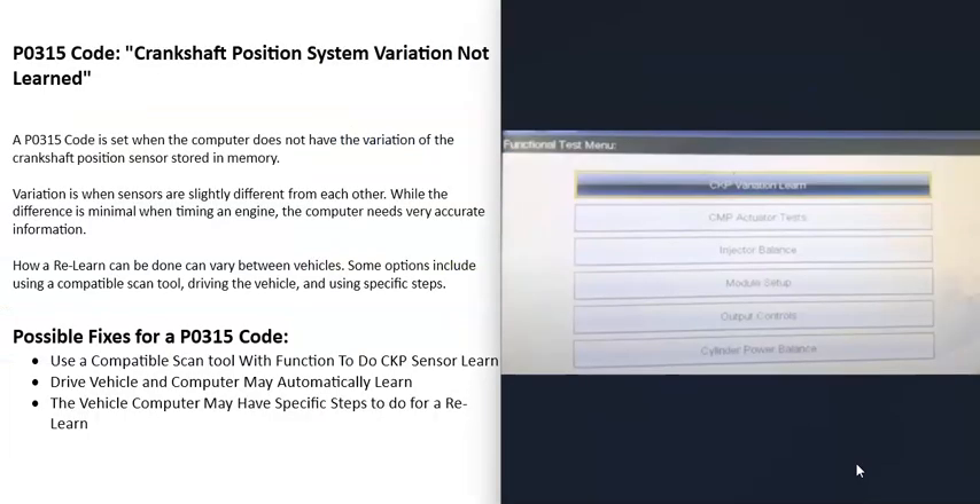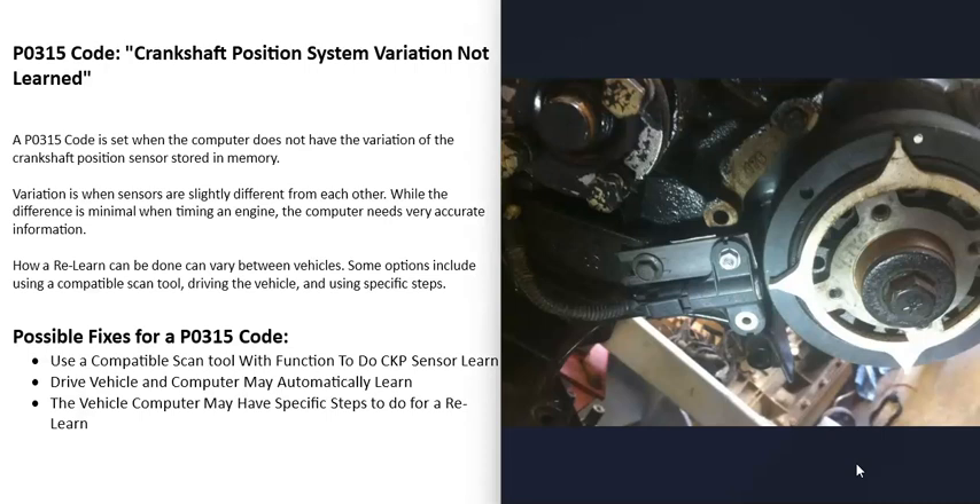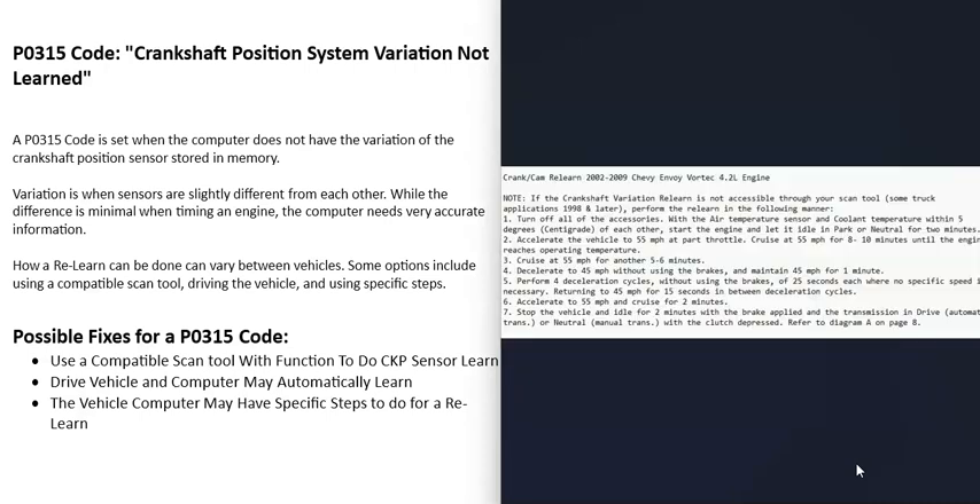The next option is that you might be able to just drive the vehicle around and the computer might automatically relearn. This really varies between vehicles, but sometimes the computer will automatically relearn. If you just start up the vehicle, let it idle a bit, and drive it around, the computer might automatically relearn. You'll have to do a little research on your particular vehicle to know whether or not this is an option.